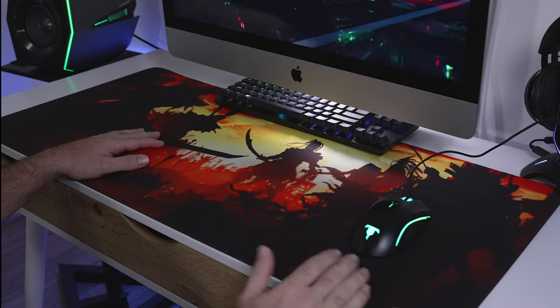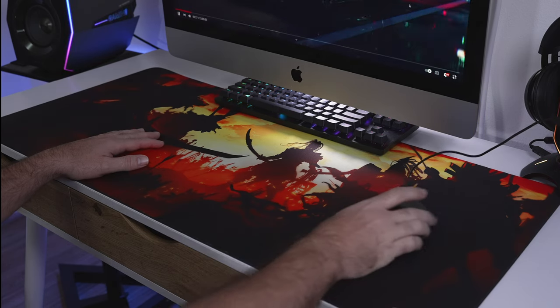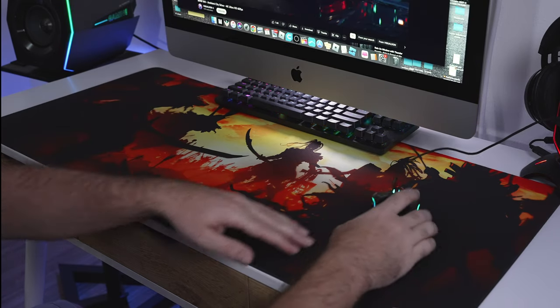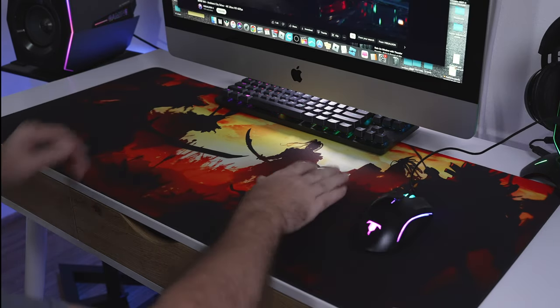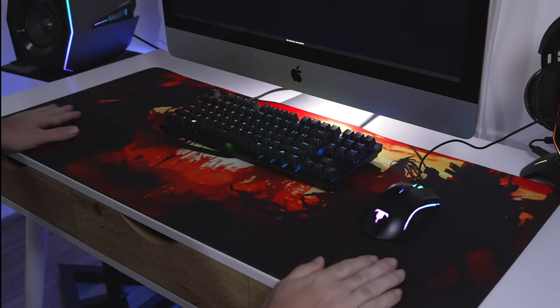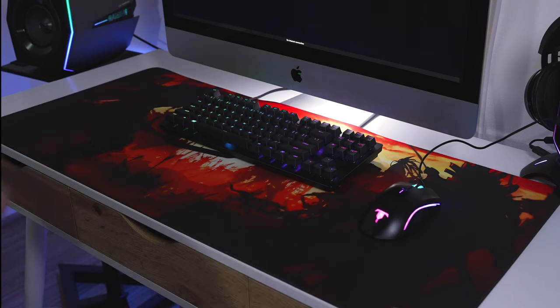This one is a medium-soft but has the perfect amount of grip, and you will get the precision you need from your mouse because of the texture it's made from. It looks great overall. This style is called the Berserk.